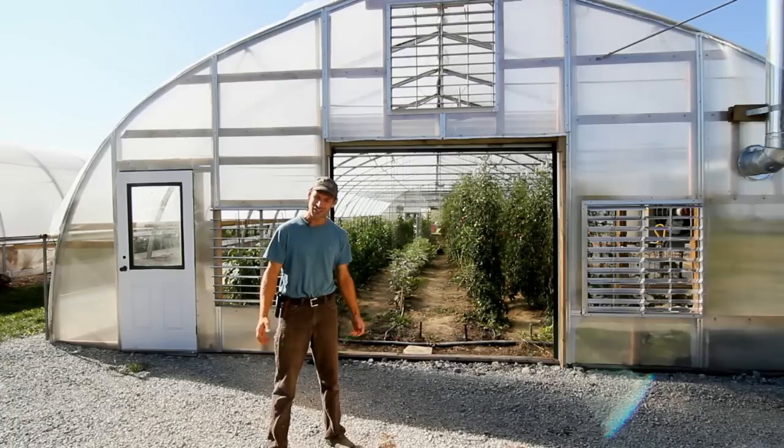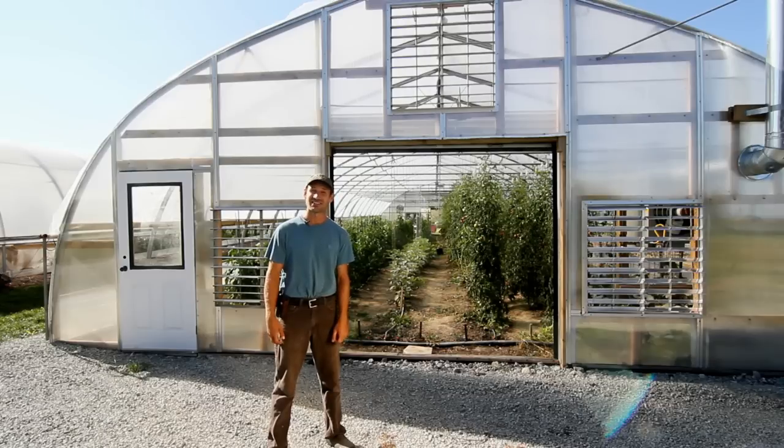You can see that when our systems are fully functioning, we can very accurately control the temperature inside our greenhouse. This has been Ben Hartman with Clay Bottom Farm. Thanks for watching.